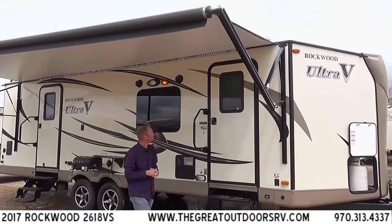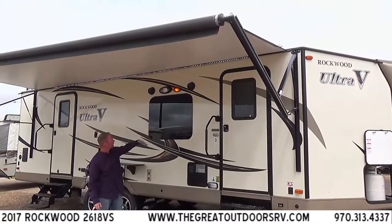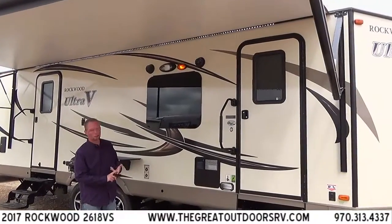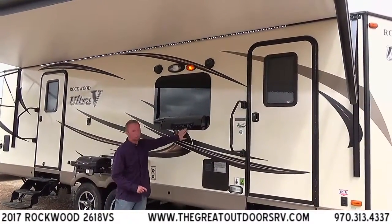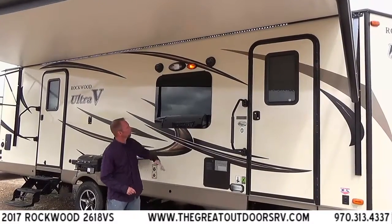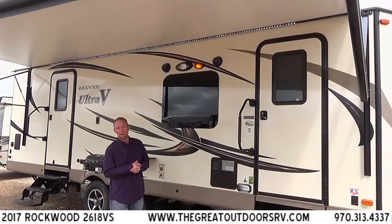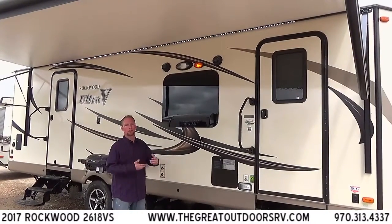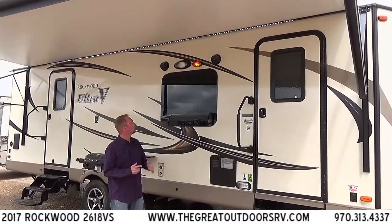On the Rockwood you have the frameless automotive style windows. Those are nice for a couple of reasons: they protect your rubber seals because they're not exposed to the weather — they're covered between the glass and the fiberglass of the camper. They also tip up from the bottom, so on a nice rainy day you could be sitting inside playing cards, leaving the windows open, still get a cross breeze without worrying about rain coming in as long as it's not too windy.